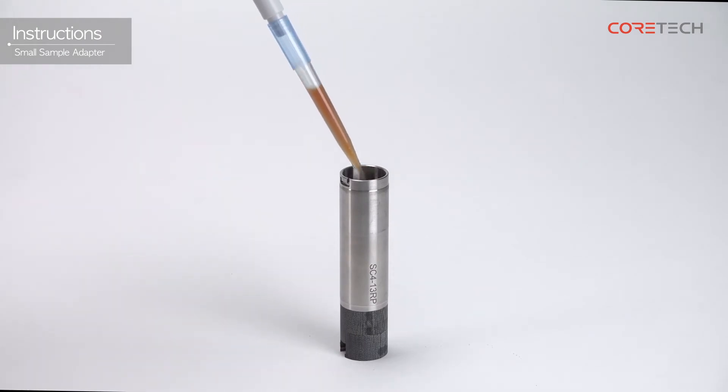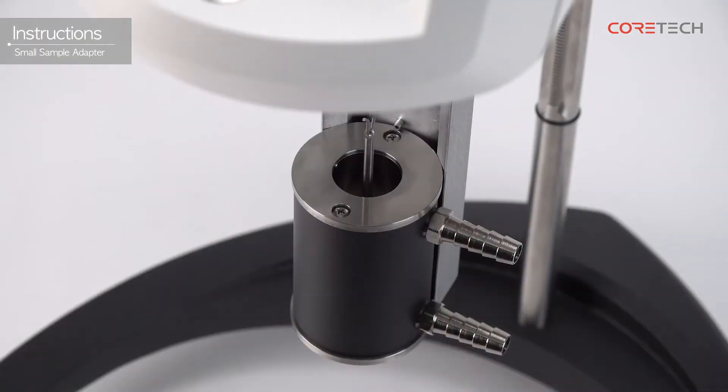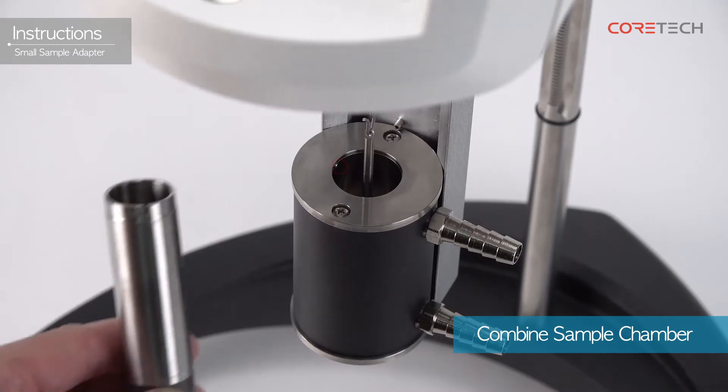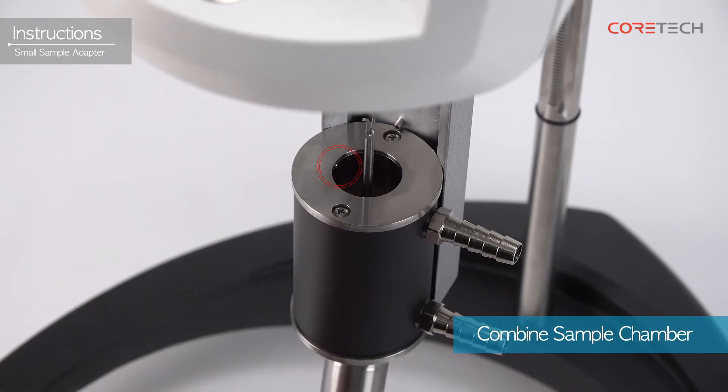Put the sample in the sample chamber according to the sample quantity of the selected model. Attach the sample chamber containing the sample to the water jacket. Combine the sample chamber from bottom to top in line with the groove in the water jacket.